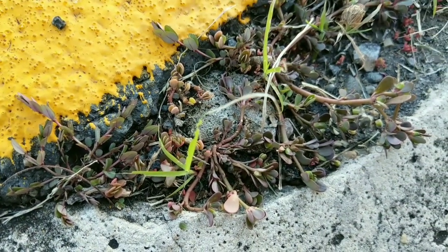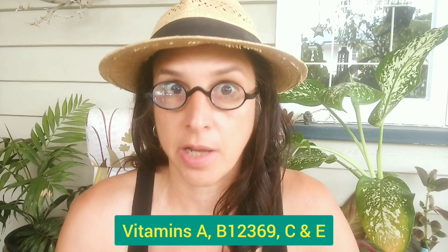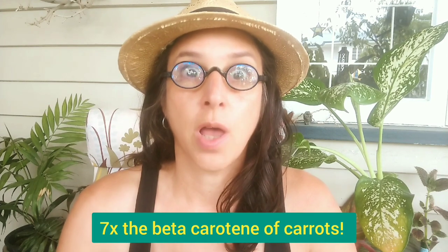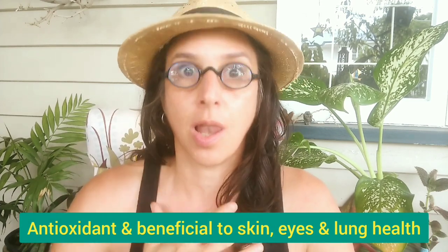It's time to talk about how incredibly nutritious purslane is. It's packed full of vitamins including vitamins A, B1, B2, B3, B6, and B9, as well as vitamins C and E. Speaking of vitamin A, purslane has seven times the beta-carotene of carrots - unbelievable. Beta-carotene is a pro-vitamin A with powerful antioxidant properties and is very good for your skin, eyes, and lung health.